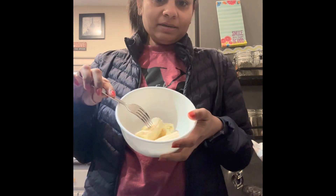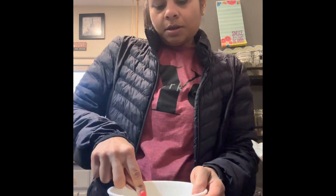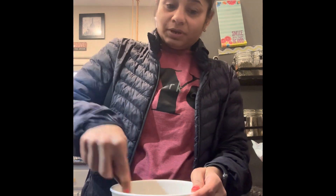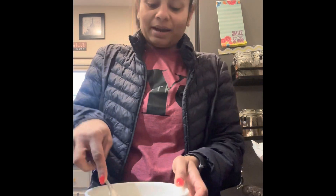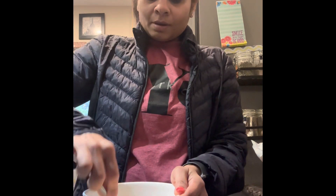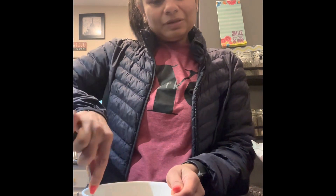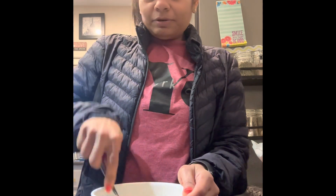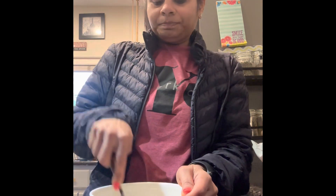Good morning! I'm making pancakes for my kids, starting with mashed banana. During school days they won't sit and eat fruits, so it's better to put them inside — and that's how it all started. Now my kids don't eat pancakes without any fruits in them. They feel it's too bland without fruit, and because banana is so sweet, they also use very little syrup.